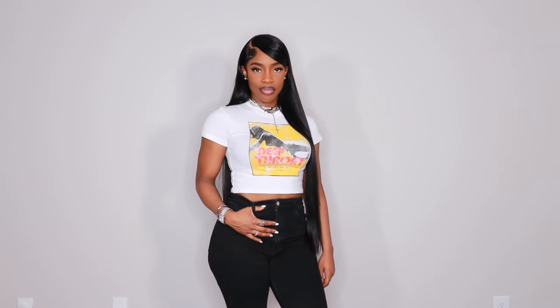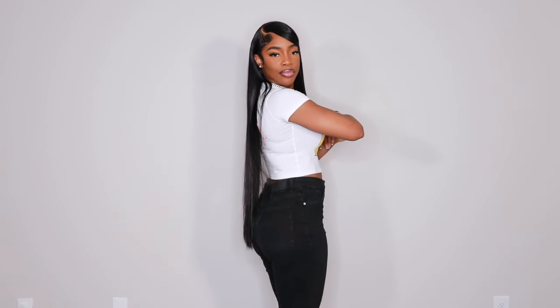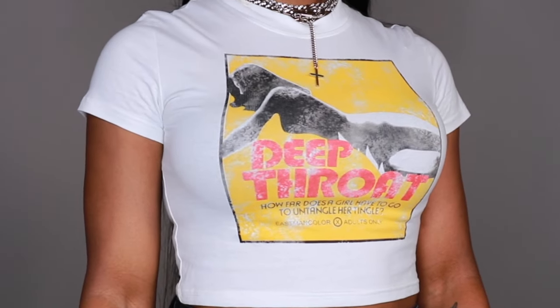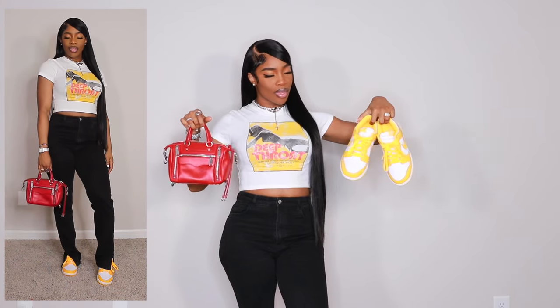Next, we have a crop top and jean situation. This crop top is from Sadeer Studios and I have it on in a size large. The jeans are from ASOS — I showed these in my Winter Essentials video because I love them — in a US 8, and they have a split hem. I decided to pair this with my laser dunks to bring out the yellow in the shirt, and then a red bag from Rebecca Minkoff to bring out the red in the shirt as well.